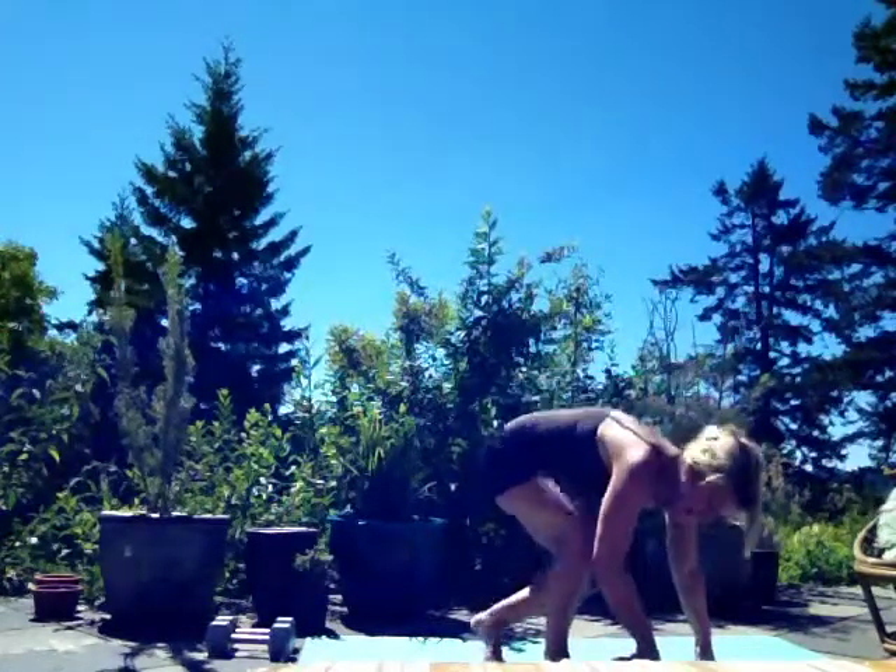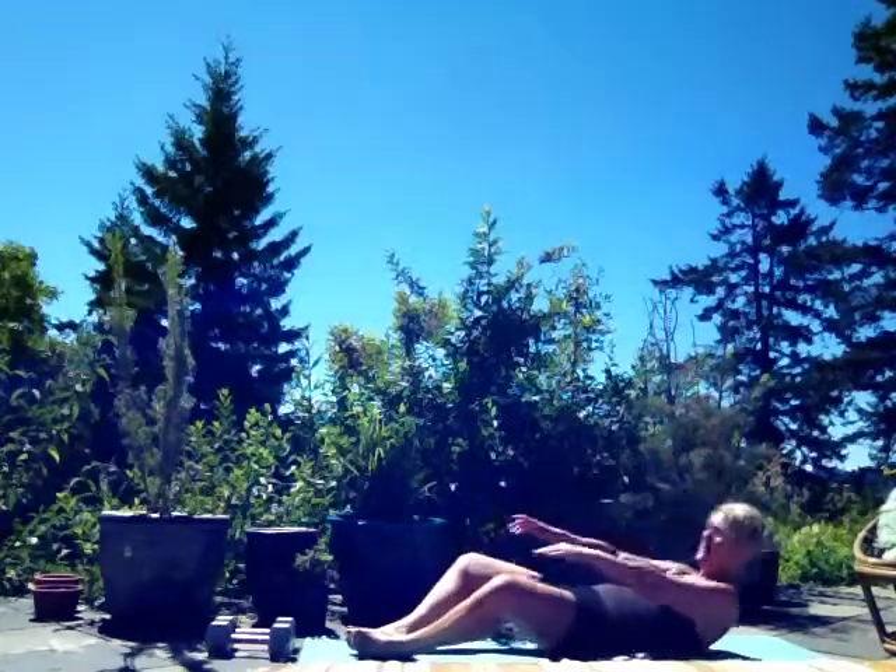And then 50 sit-ups — we're almost done. Get back on the ground, you did these yesterday, you remember. Feet together, knees apart, all the way down, keeping everything really tight, touch your feet.